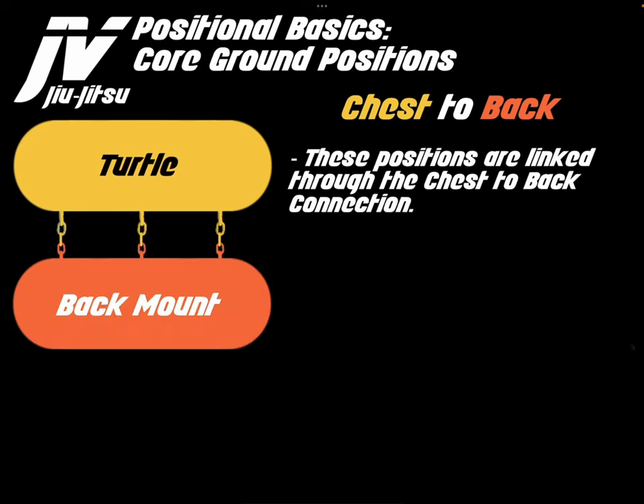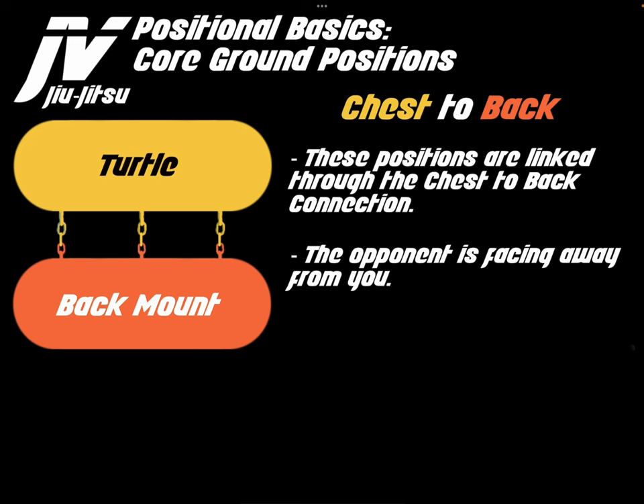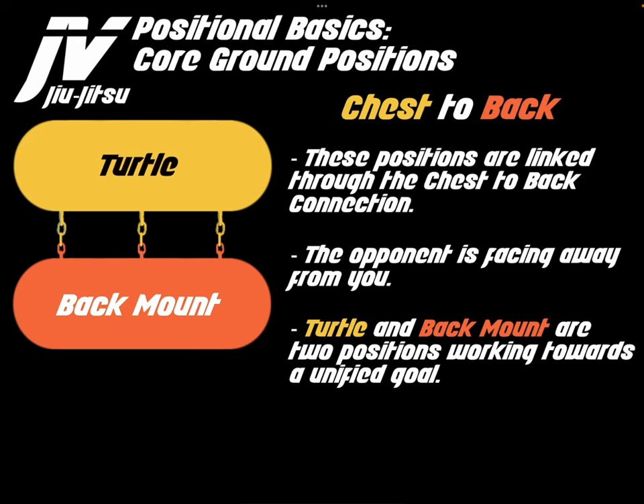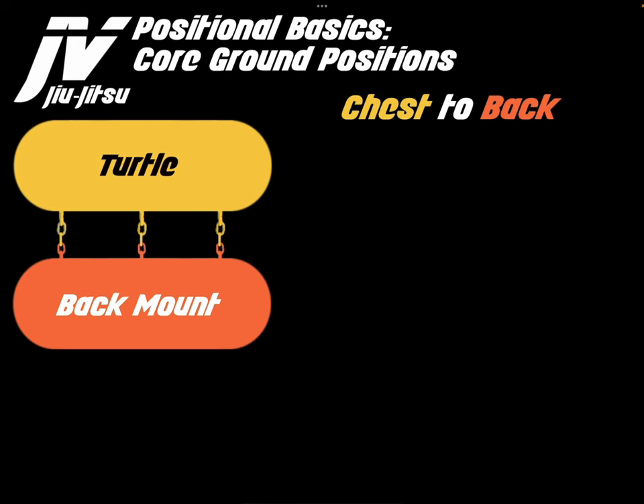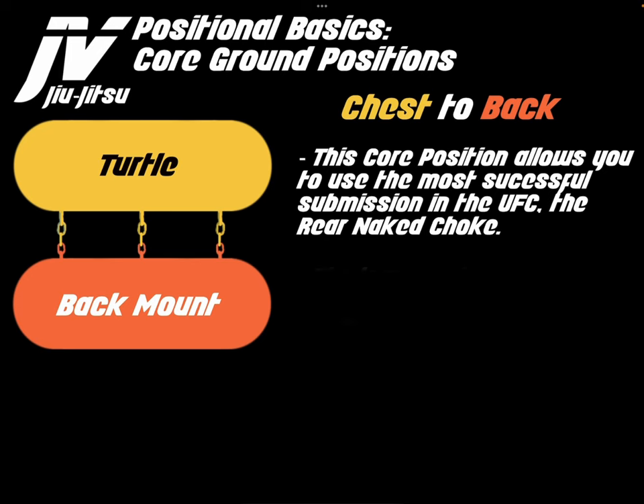These positions are linked through a chest-to-back connection, where the opponent is facing away from you. Turtle and back mount are two positions working towards a unified goal: to trap the arm and attack the neck. This core position allows you to use the most successful submission in the UFC, the rear naked choke.